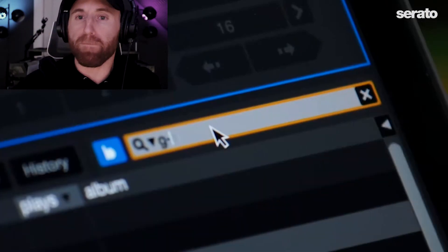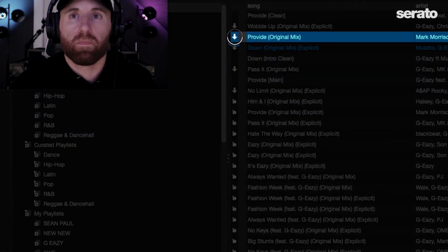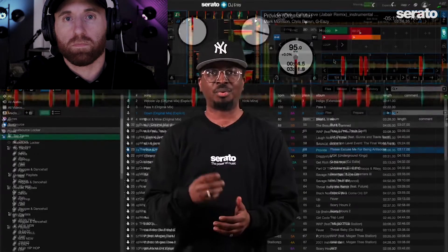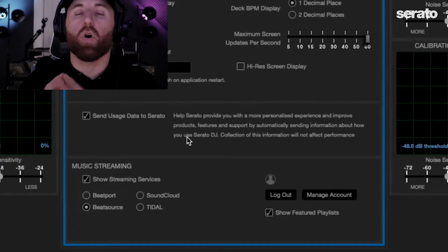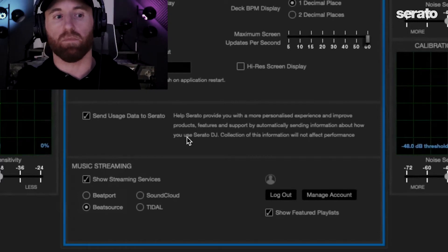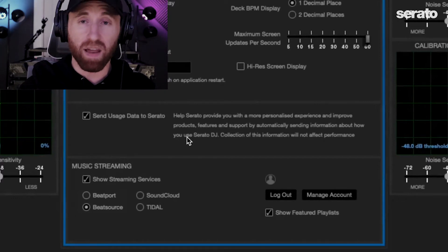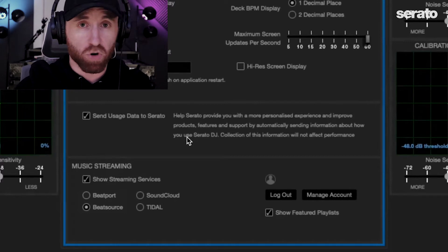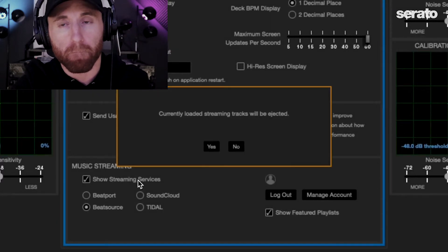For example, with Beatsource Link you can search for a song using the search feature and then drag that song to the Beatsource locker. A download arrow will be next to the song in the locker, so you can play that song stored on your computer without being connected to the internet. Please note these songs are locked so they can only be played in Serato DJ Pro or Serato DJ Lite. The Beatsource Link and Beatport Link lockers are independent — you need separate subscriptions for each and cannot mix or match songs from both lockers.